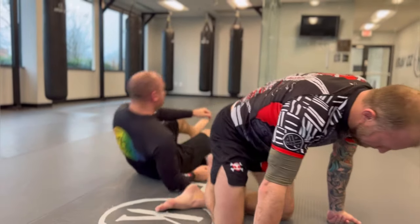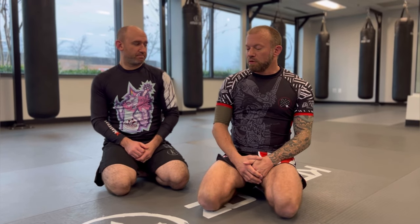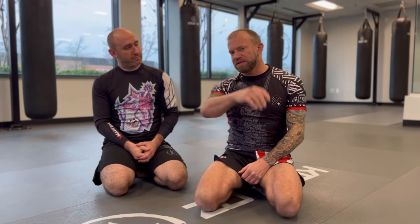So those are a few different interesting entries into the mounted triangle. A lot of the time people don't see the mounted triangle coming because other things get prioritized — he's thinking I'm setting up a head-and-arm choke or an arm bar or a bent arm lock, so he's sleeping on the fact that the triangle is right around the corner. These are some sneaky strategies to implement from side control or mount. If you like these, let me know in the comments. Come train at Krav Oz with Aaron and Chantal in the Germantown area — these guys are amazing. Thanks a lot!